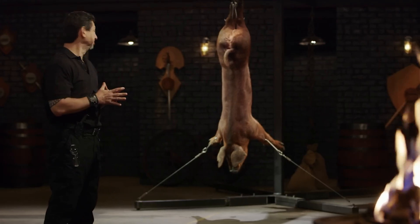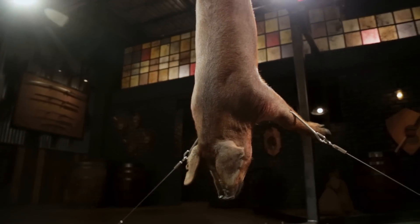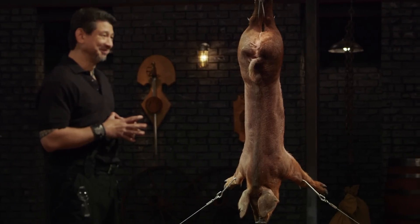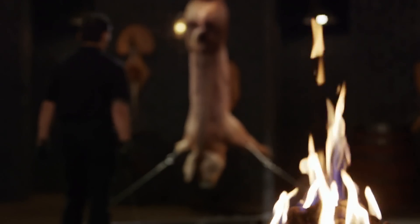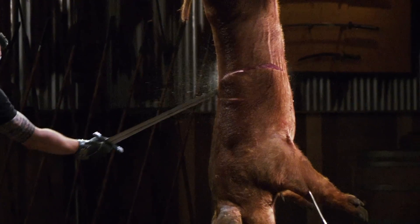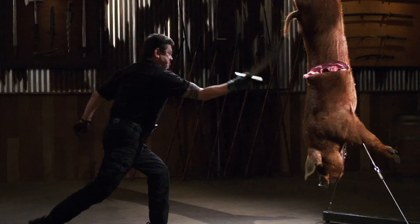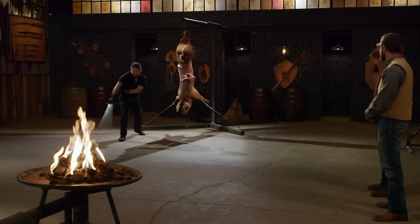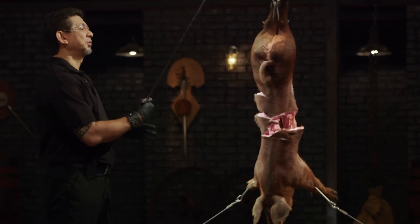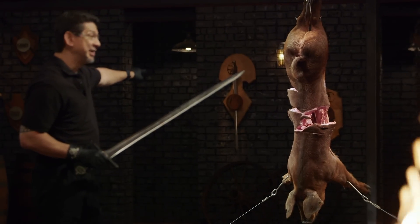Bladesmiths, welcome to the kill test. To find out how lethal your weapons are and true to its historic design, I will take your weapon, deliver some killing slashes and thrusts on this poor carcass. Mitch, you're up first. Your edge coupled with the weight that you have here allows for very deep cuts with every strike. Overall, sir, you'll kill.